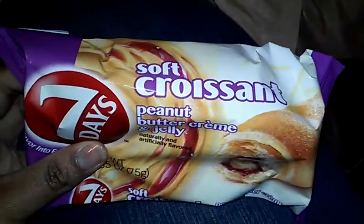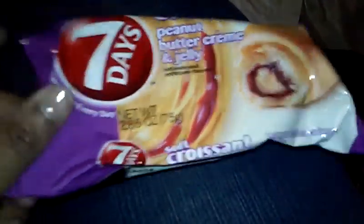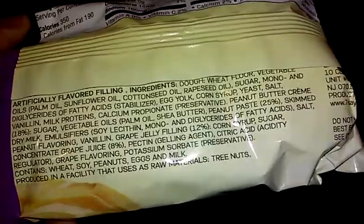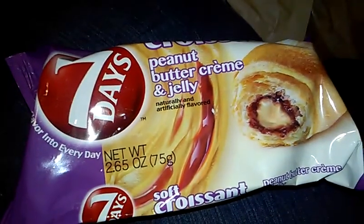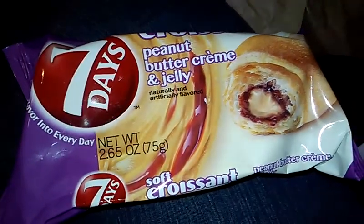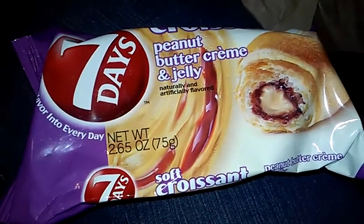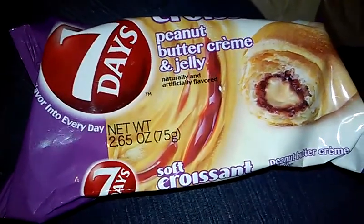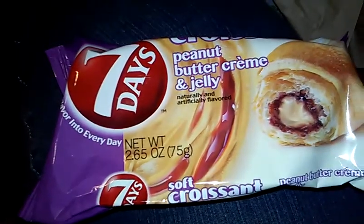Seven Days soft crescent peanut butter and jelly. Interesting — flavor into every day. I guess this one's just a little snack. This is $1.50. Seven Days is putting the highest quality baked snacks in a bag. Crescent and bagel chips are 100% — I've never heard of you. As soon as you try them, you'll know why. Check out the full line on 7days.com/USA.